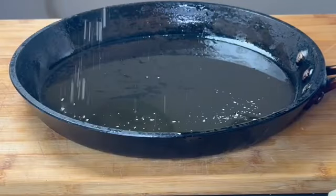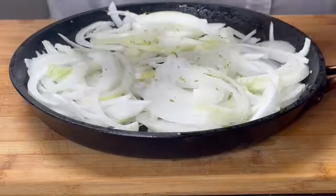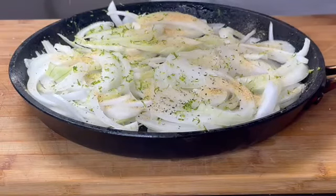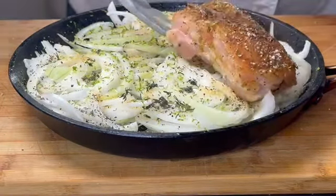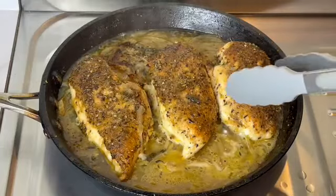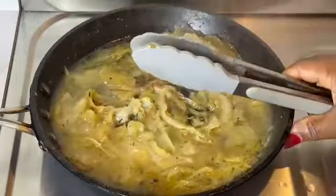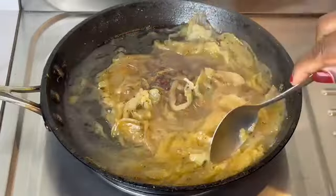Grab a heavy bottom pan or an oven-proof one because this is going into the oven. Season with some salt and add the onions, seasoned with lime zest. I'm reinforcing the same flavor — the only difference is I'm adding garlic here. If you don't have garlic, granulated garlic — you could use any fresh garlic. Layer your chicken and roast at 375°F for about 25 to 30 minutes until the juices run clear or the internal temperature gets to 165 degrees Fahrenheit. Get that chicken out and now let's concentrate our sauce.